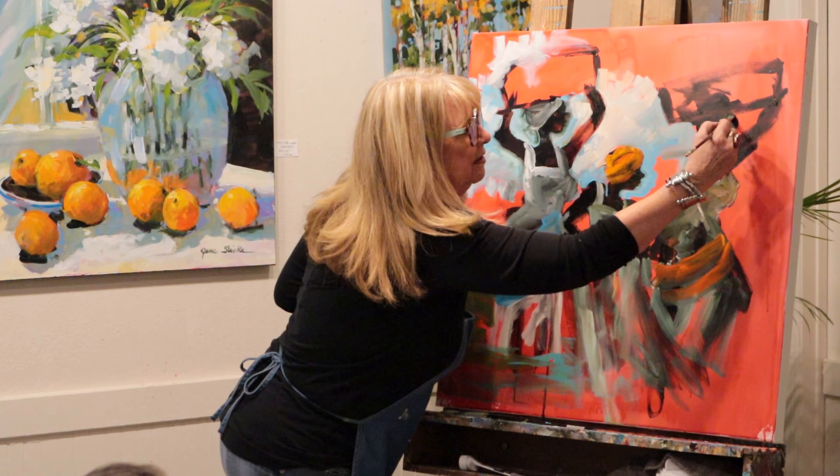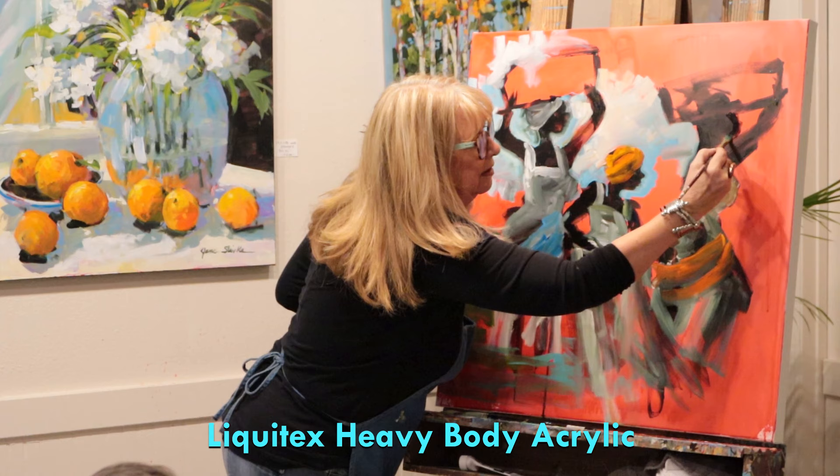The paint is Liquitex light blue. Most of this is Liquitex heavy body acrylic.